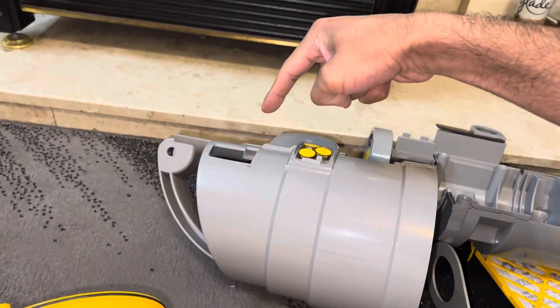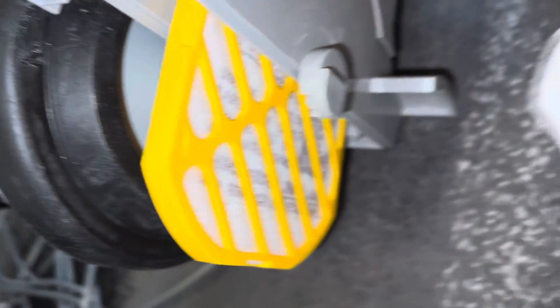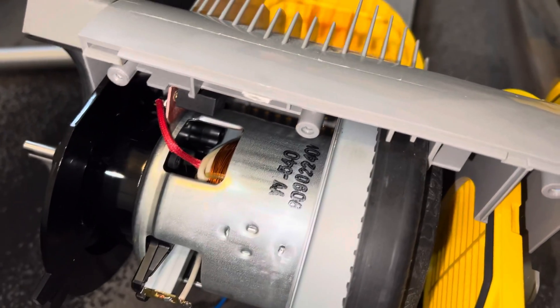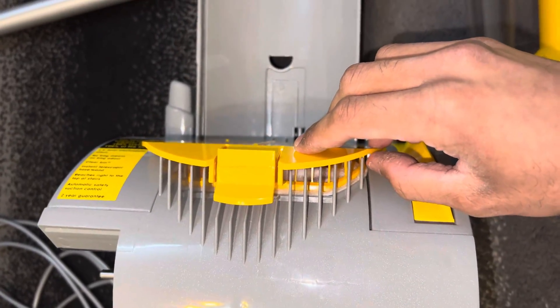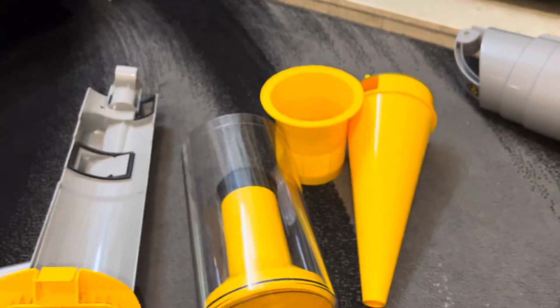The air travels up through the top, out of the cyclone, and down the spine of the vacuum. The air then gets filtered by this sub-micron filter right here, and then the air goes directly to the motor fan, keeping the motor cool. The air then gets blown out of the exhaust where the post-motor filter is, and out through the vents at the front of the vacuum cleaner. So that's pretty much how it works — now let's put the machine back together.